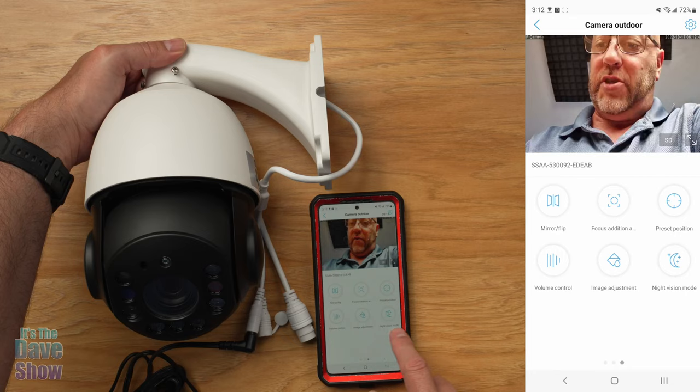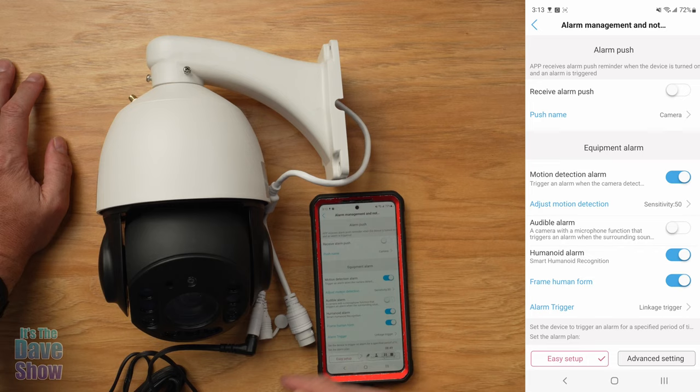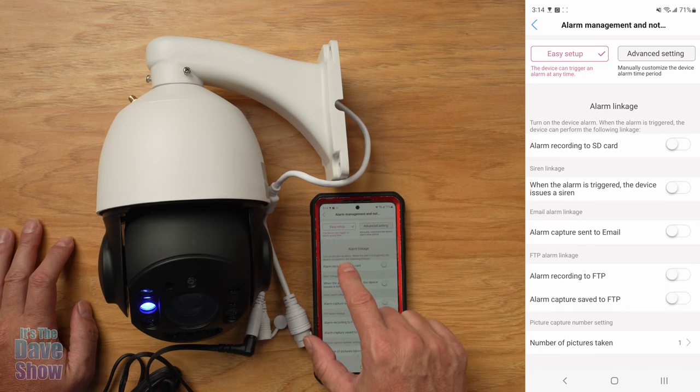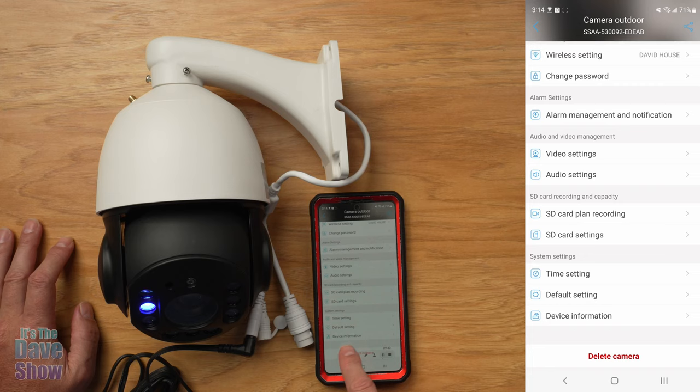There's a cogwheel settings icon that gives a lot more information: wireless settings, change your password, alarm management and notifications. If you click that, you can set push alarms so when something happens it will notify you. There's motion detection, audible alarm, and a lot of features to dig through. There's also video settings, audio settings, SD card settings, time settings, and default settings — lots and lots of information.